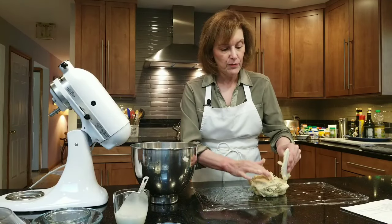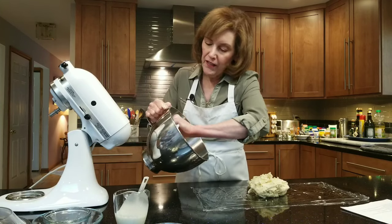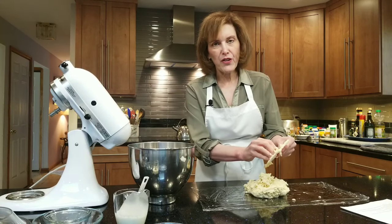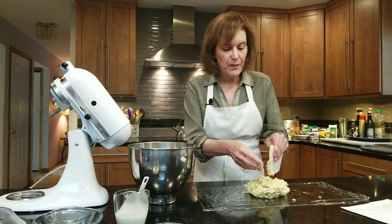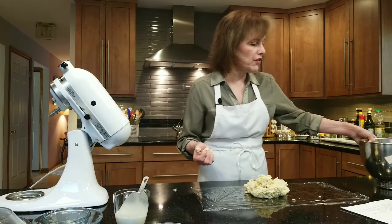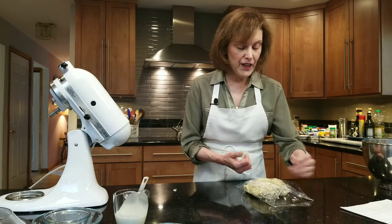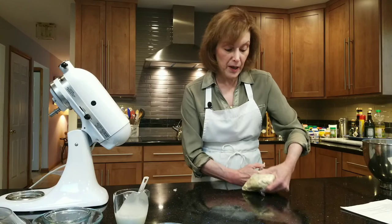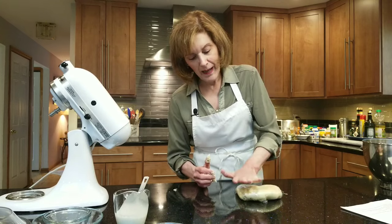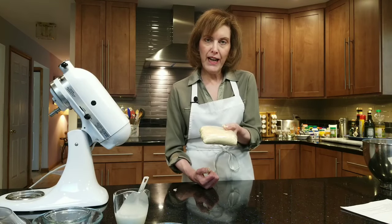Place the dough on a piece of plastic wrap. Shape it into a disc — circular or oblong, it doesn't matter since we'll roll it out after chilling. You can freeze this if you're not making it today — just date and label it. Fold the plastic wrap over and give it a rest for about one to two hours in the fridge, or speed it up by putting it in the freezer. Press it into about a one-inch thick disc.